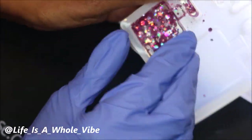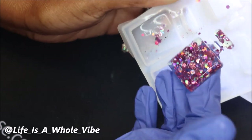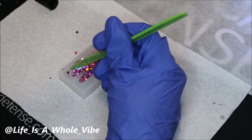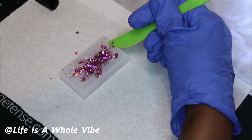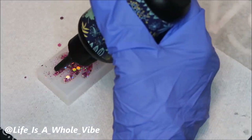Now I'm carefully unmolding the little perfume bottle from the mold. It's a little sticky and that's no problem — you just put it back inside, cure it on both sides. Here I also have the little bear mold; I'm doing the same thing, stirring up the pink glitter, and then I'll put that one underneath the lamp and let it cure as well.